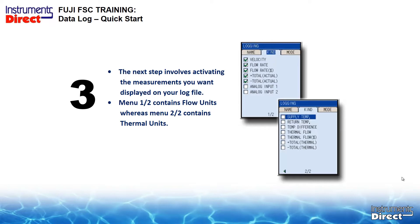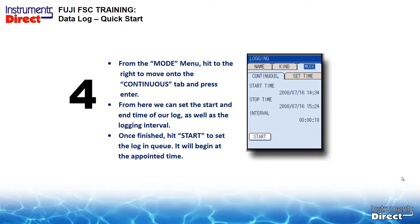From the mode menu, hit right to move to the continuous tab and press Enter. From here, you can set the start and stop time of your log as well as the log sample rate. Most people tend to use sample rates of once a minute. The minimum is 10-second intervals. At once a minute, you get 1,440 data points in a day — a lot of data. If you're unsure, start off with once a minute.